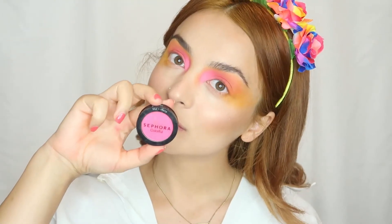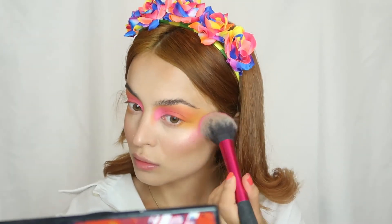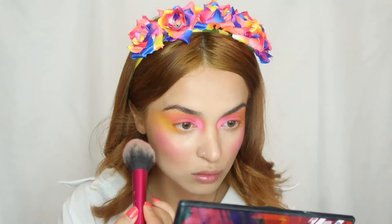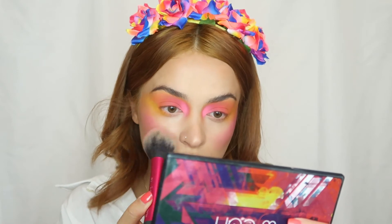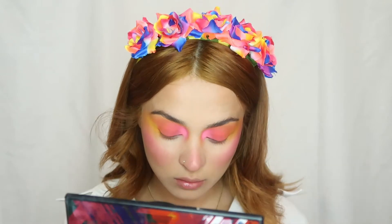Then I'll take a bright pink blush to go all over my cheeks and create these colors, also some on my nose.